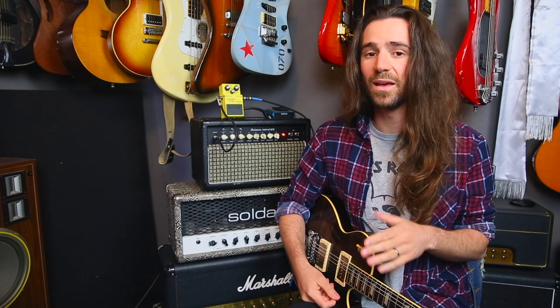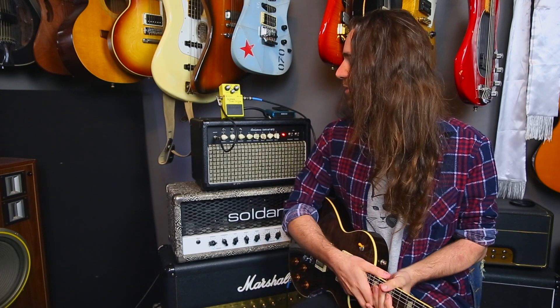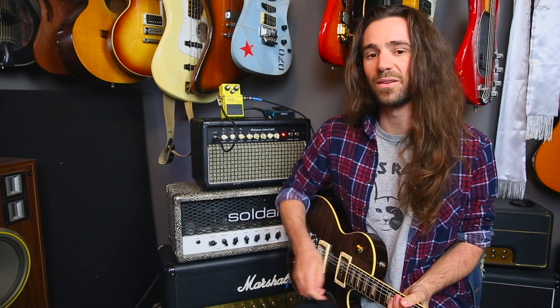For the first clip I've got the Son of Yeti set pretty clean. I'm gonna play it on the neck pickup with this guitar and then I'm gonna kick in the Super Overdrive. The drive is at about 11 o'clock, the level's at about 1 o'clock, with the tone also at about 11 o'clock. Have a listen.